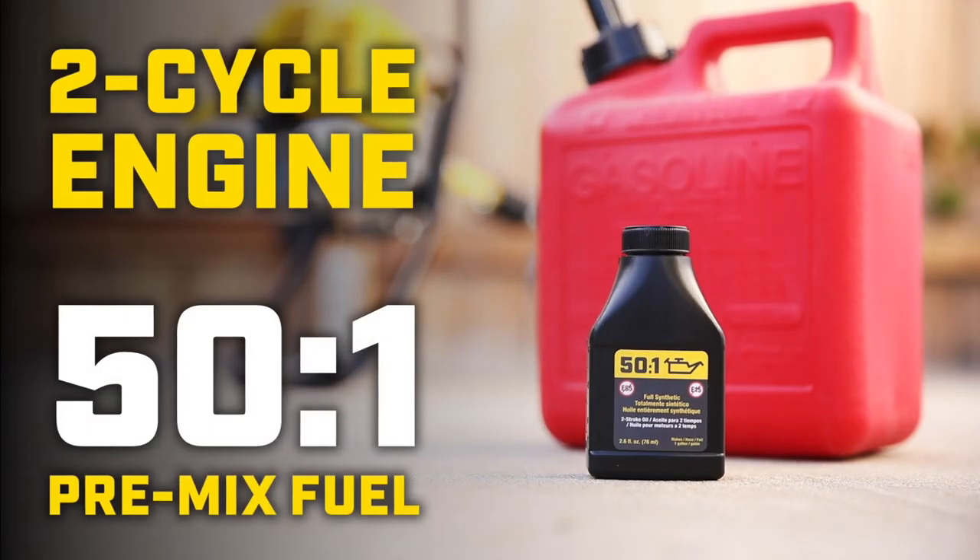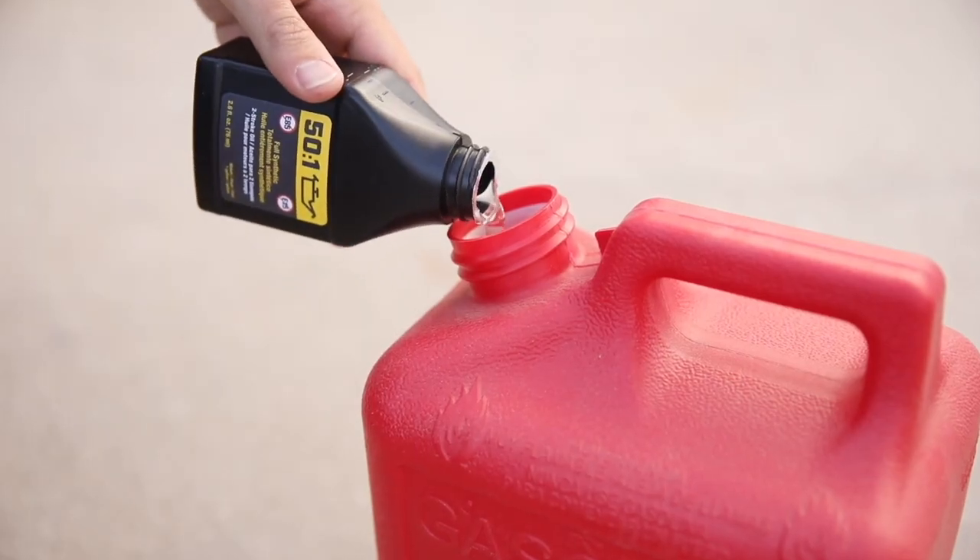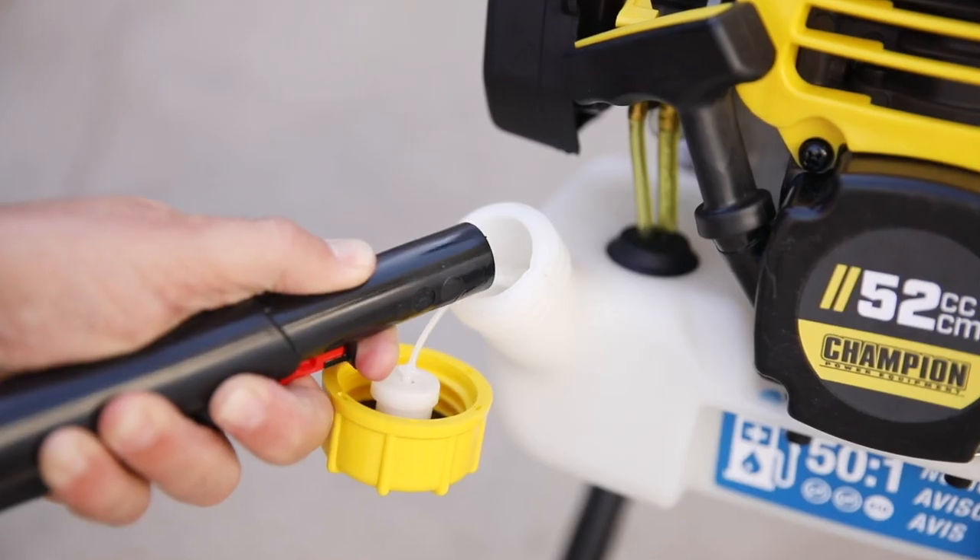This model requires a 50 to 1 two-cycle mix. Pre-mix your fuel in an approved fuel container, then add the fuel mix to the fuel tank.